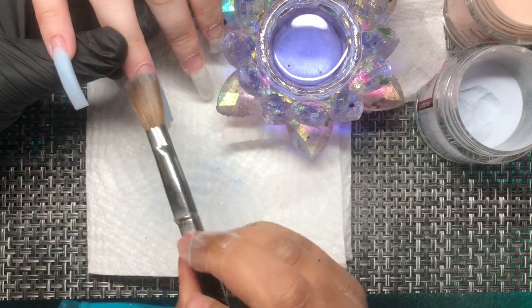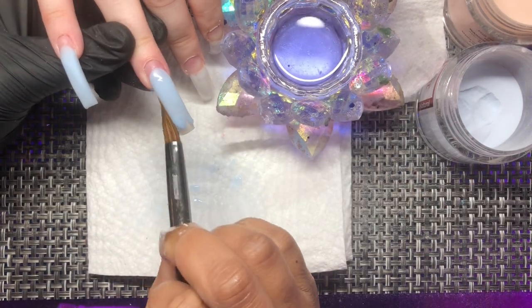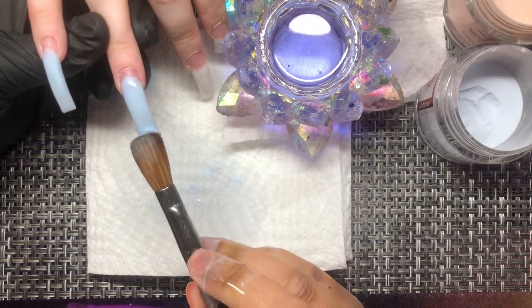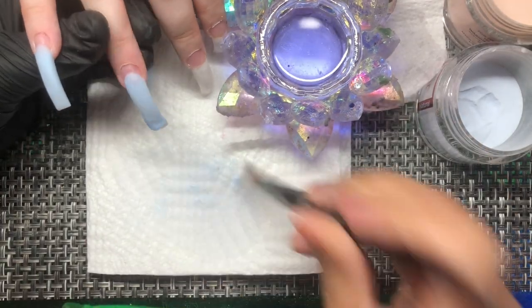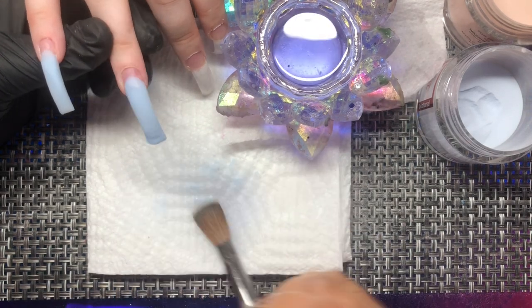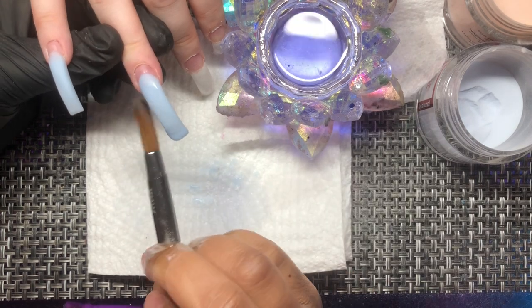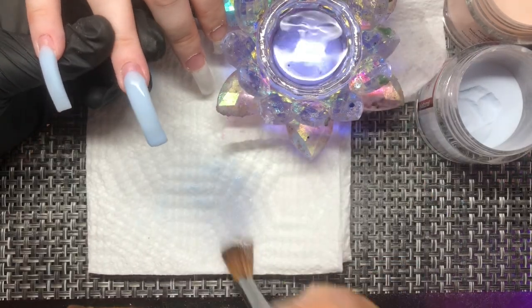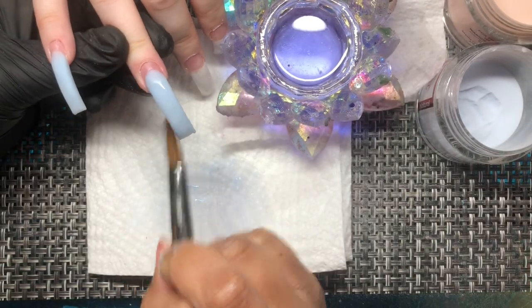When I do ombres, I don't like to do just a flat layer — I like to do a layer that has a little bit of substance, a little bit of strength, so that later all I really have to do is cap in clear to protect the ombre. When you add a really thin layer, not only do you have to cap way more, but your color and opacity may be affected. So keep that in mind.